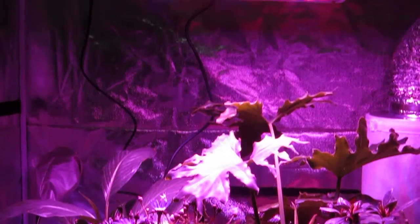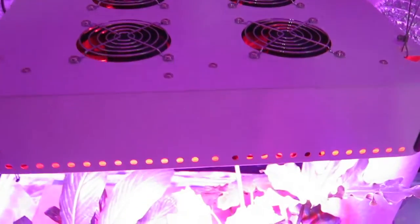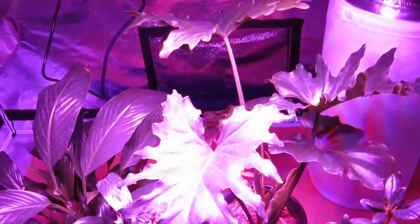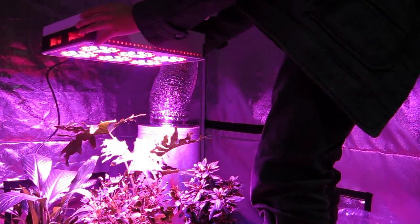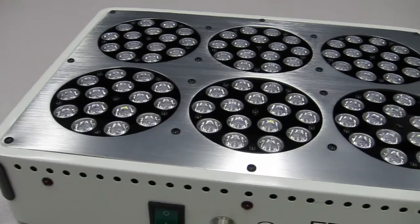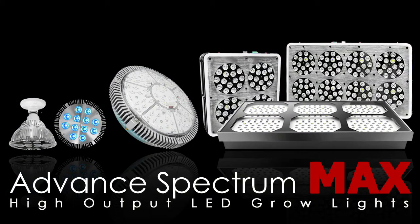Our Advanced Spectrum Max Modular Series Grow Lights have a running lifetime of 50,000 hours, are backed by a three-year manufacturer's warranty, and an industry leading 120-day satisfaction guarantee. If you're growing in a large tent or simply need lots of coverage with a single light, look no further than the Advanced Spectrum Max Modular Series LED Grow Lights.